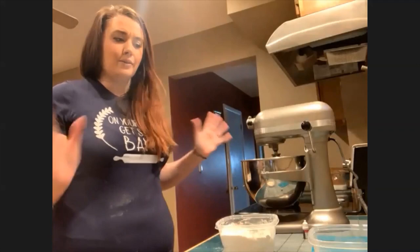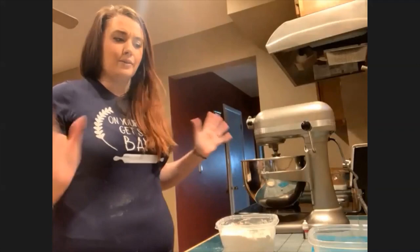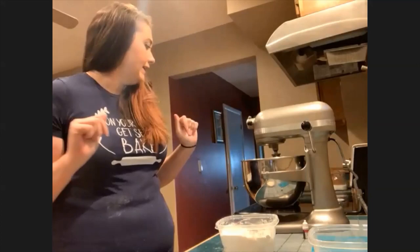Baking is great during COVID because we can control something in our lives with everything going amok right now. I think that's why people are really liking baking right now — baking is just the best.